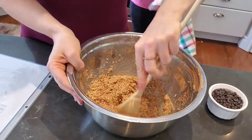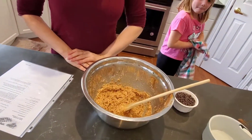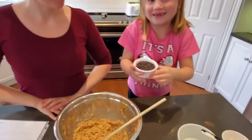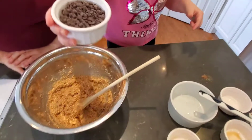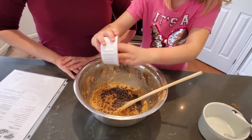Alright, the last thing to add — chocolate chips! Half a cup of chocolate chips. Yummy, yummy, yummy!